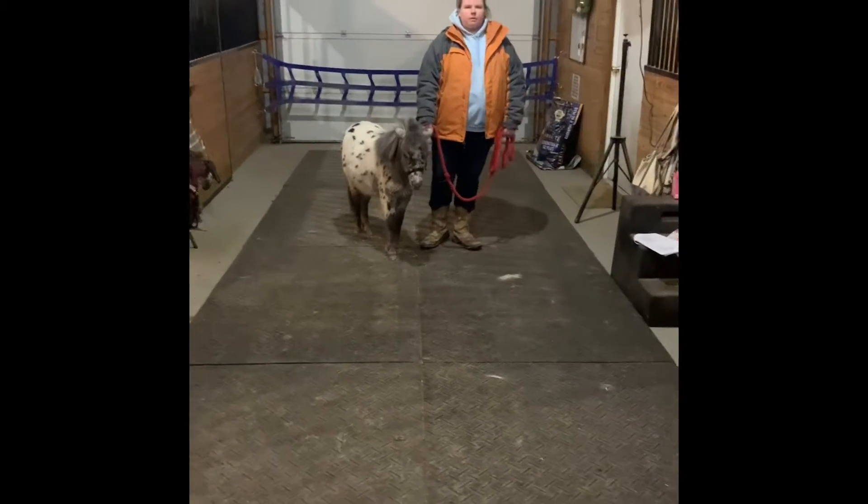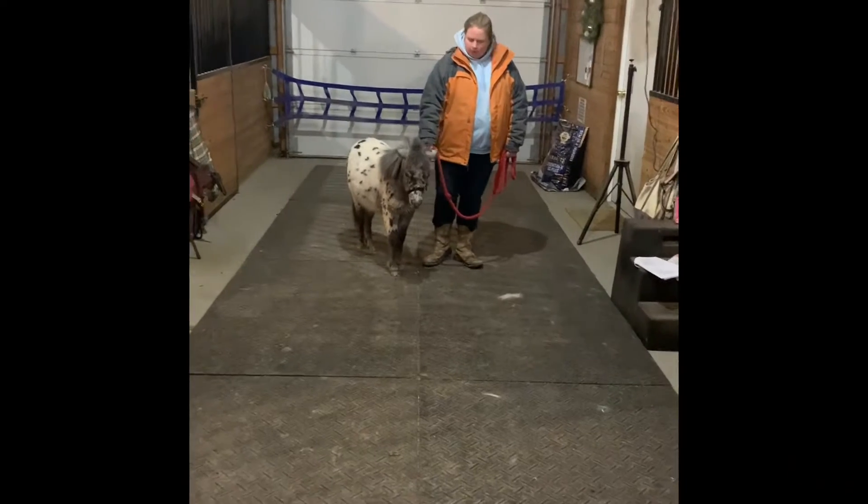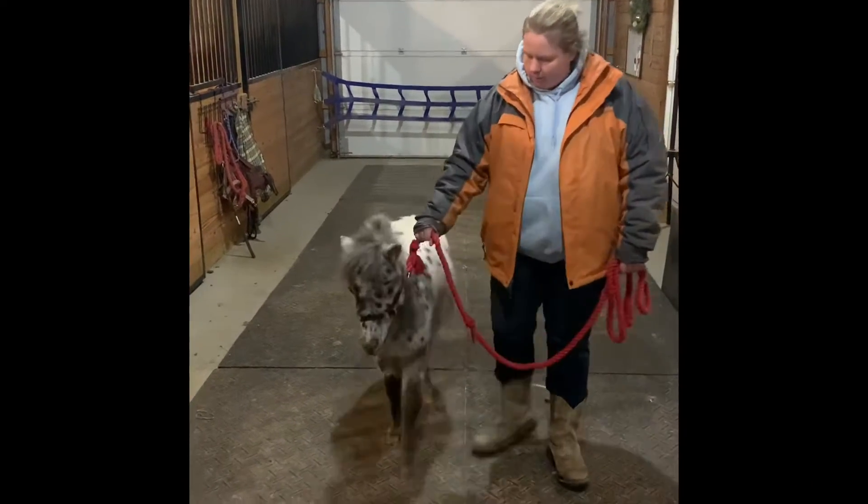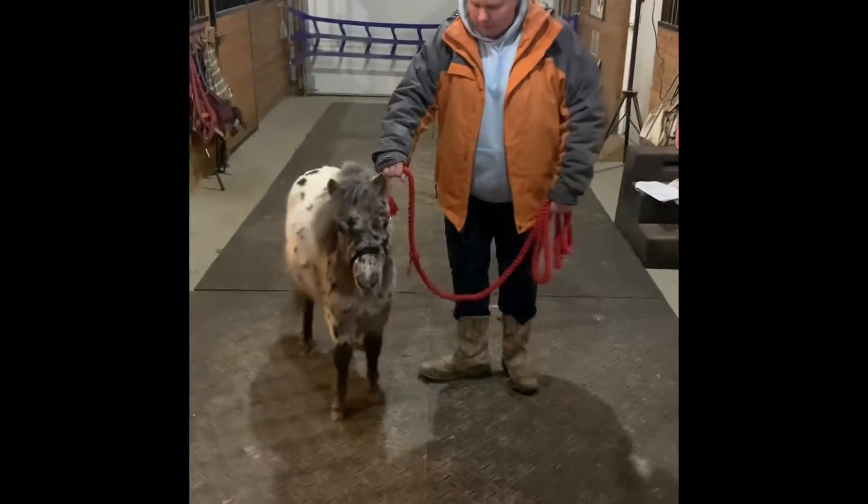Hi, I'm Rachel and I'm here with Little Spirit and we're going to show you some commands from section 6. So we're going to walk, walk up. Good boy. Go. Good boy.